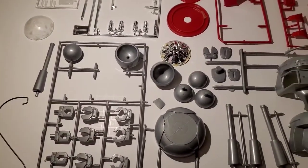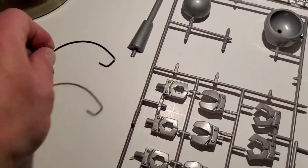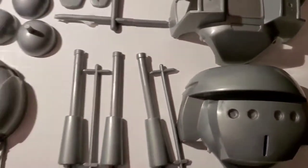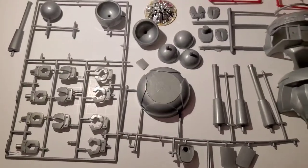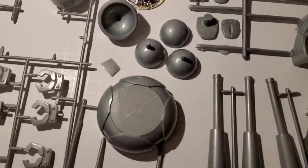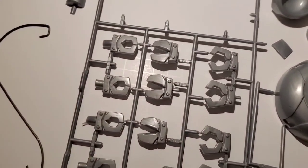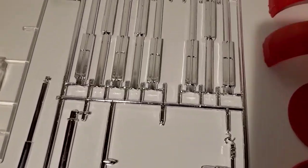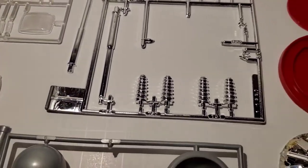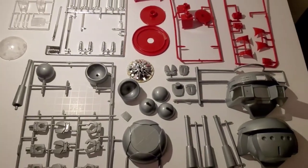The only part I can tell is missing is the base — this kit had a hexagonal shaped base and a metal wire that would go inside it. This end went into the base and this part got inserted into the back of Vincent, making it look like he was floating. I'll just have to come up with some other kind of stand. I'm not going to be using about half these parts — not the open claws, not the extended legs — just the closed retracted claws. As far as I can tell, that's the only missing piece, which is actually pretty amazing.